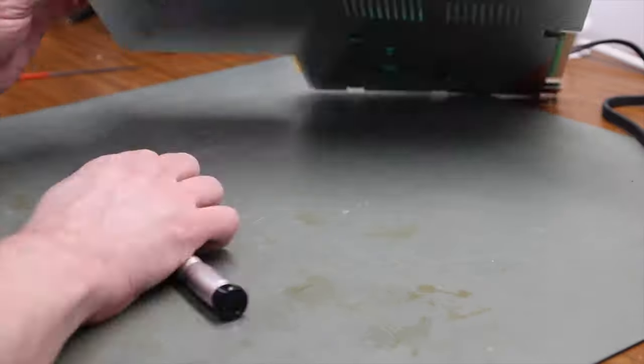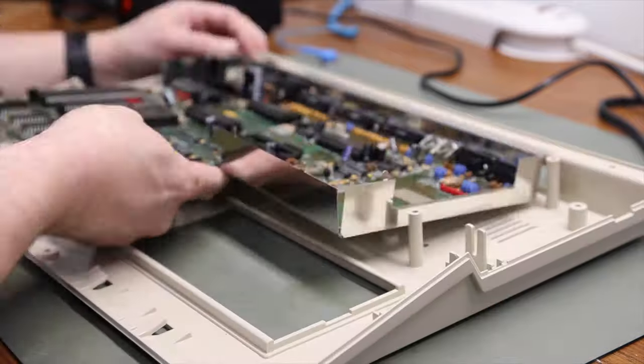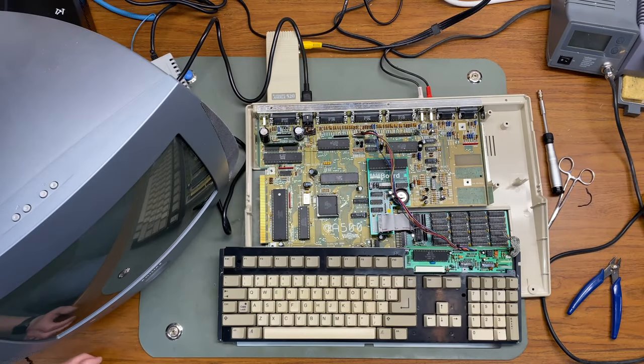This is definitely real time — I'm that fast. So I've gone ahead and recapped and I want to test to make sure that this works before I go any further.